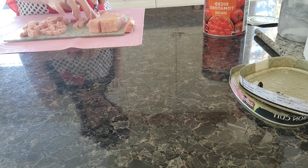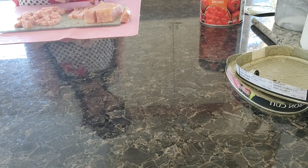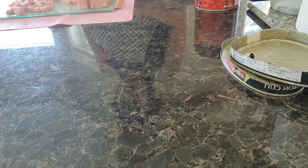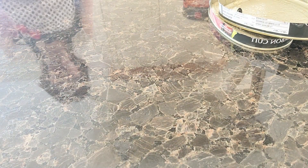The pasta is coming along really well, so I'm just going to continue to dice the ham. The pasta should be done in about another three to five minutes, so I'll be back when the pasta is cooked.